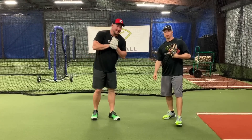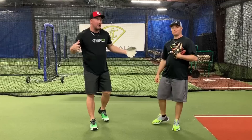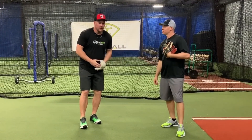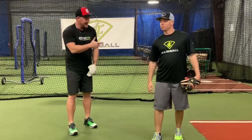What's up guys, Coach Madden, YouGoProBaseball.com, Chris Marlowe, Light Tower Baseball, and we're talking about how to read the hops today — because you always hear coaches saying you got to read the hops when you're fielding the ball. But how do we actually do that? Chris is going to talk to you about it right now.